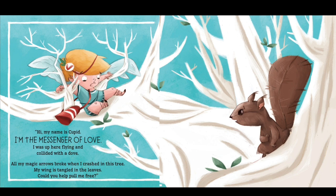Cupid — I'm the messenger of love. I was up here flying and collided with the dove. All my magic arrows broke when I crashed in this tree. My wing is tangled in the leaves — could you help pull me free?"